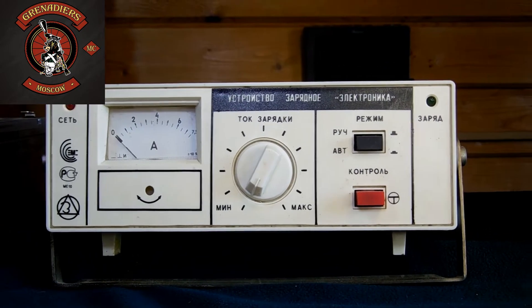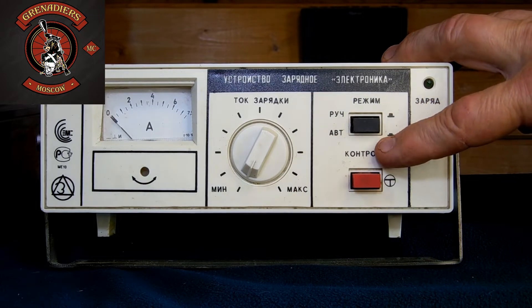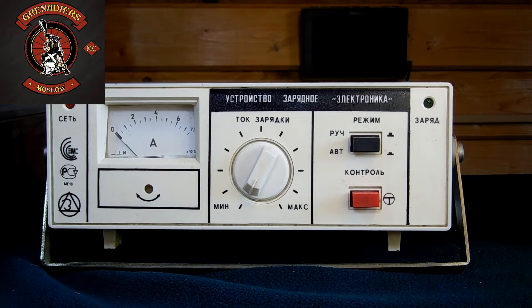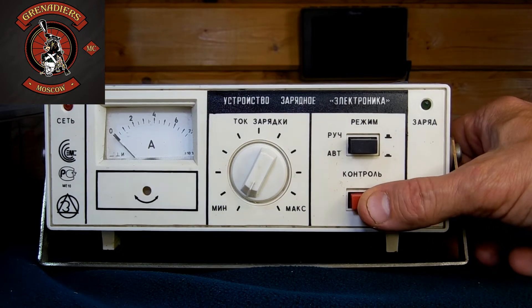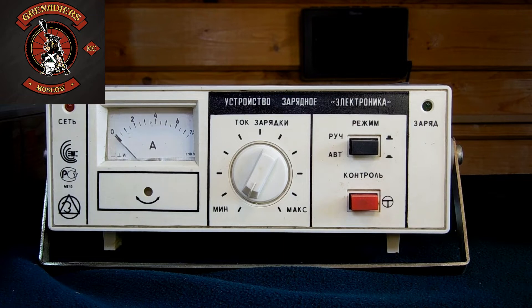Также имеется индикатор заряда — вот он, зелёный светодиодик — он будет гореть во время зарядки аккумулятора. Устройство работает в двух режимах: ручном — когда кнопочка нажата — и в режиме автомат, то есть устройство само выбирает ток заряда. Кроме этого, есть кнопочка «Контроль». Иногда аккумулятор находится в сильно разряженном состоянии, и устройство не запускается. В этом случае при нажатии кнопки «Контроль» принудительно кратковременно подаётся напряжение на аккумулятор.